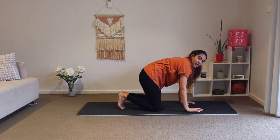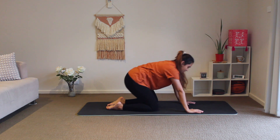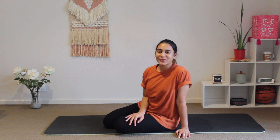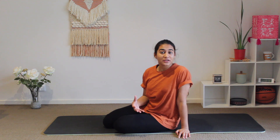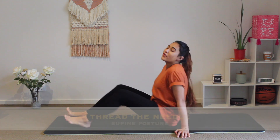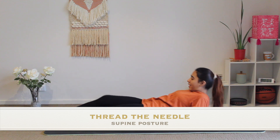Now let's begin with our last pose for today. It's called Thread the Needle, very beneficial for sciatica, lower back pain, or just for a nice stretch in the hamstrings and tight thighs. Let's see how it's done — we'll roll over onto our back.